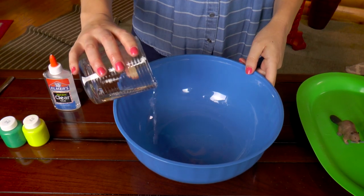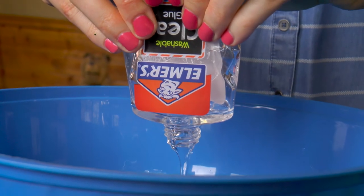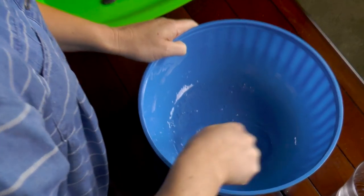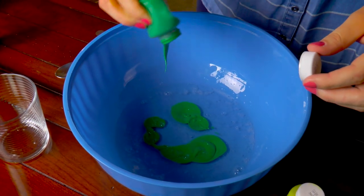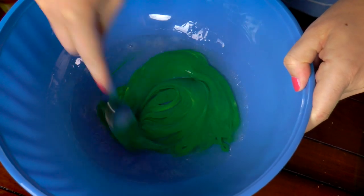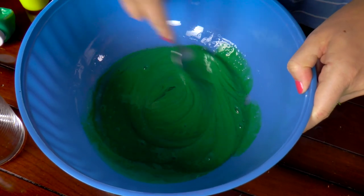Okay, let's make some slime! First, we pour the water into the bowl. Then we pour the entire bottle of school glue into the bowl. Now we're gonna stir the glue and the water together until it's nice and smooth. Now I'm gonna add green and yellow paint, but I'm gonna put more green in because I want my forest to be super green. If you add more yellow, your green will get lighter, so it depends on what kind of color you want. But I want my forest to be darker green, so I didn't add much yellow.